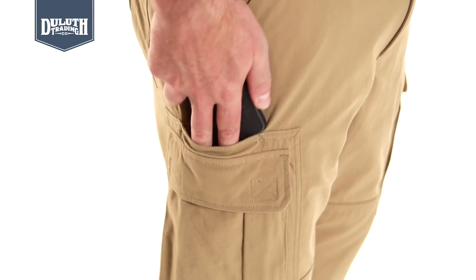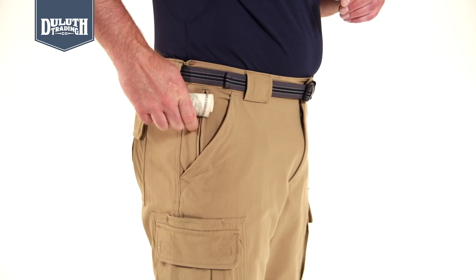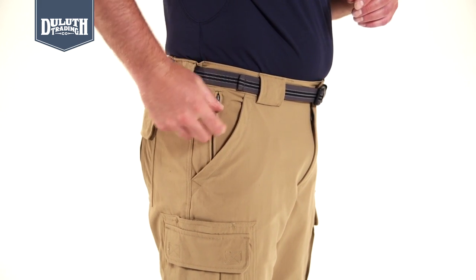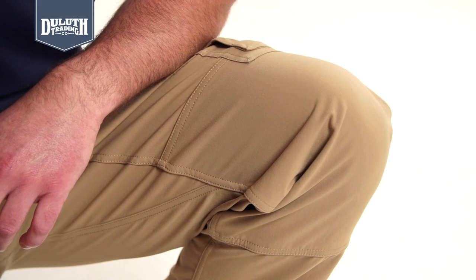Drop-in cell phone storage built into the top of the cargo pockets. Deep front pockets with an extra zip pocket on the right for keys or cash. The pants have double knees for double the durability.